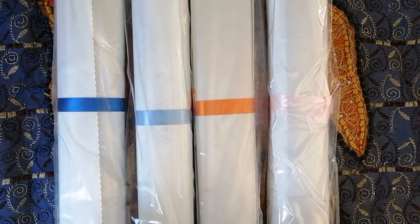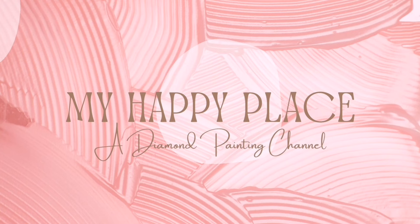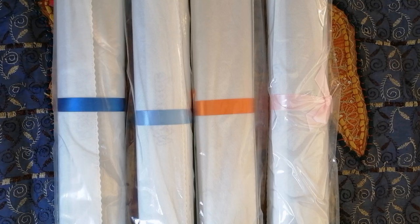Hello, hello gang! Kim here and welcome back to my happy place. It's another video where I show you all how much my stash has grown. As many of you may know from watching my recent videos, I am making a huge effort this year to cut down on my spending. I've taken a decision to almost stop buying completely from small stores and only place very rare orders with Diamond Art Club.